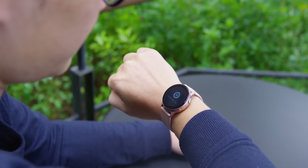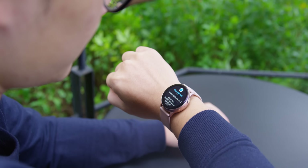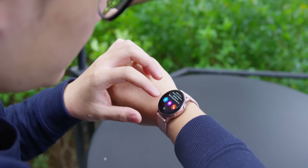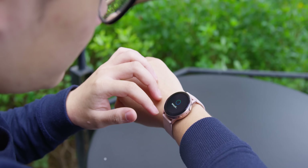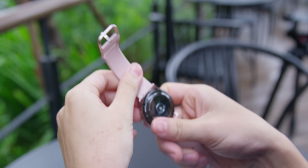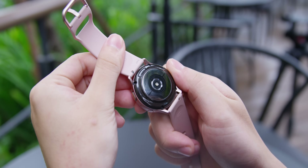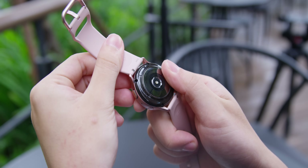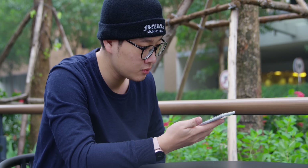Về khả năng hiển thị thông báo, nó hoạt động chuẩn, kết nối với điện thoại qua Bluetooth. Mình không bị miss bất kỳ thông báo nào từ Telegram, Instagram, Facebook hay tin nhắn và cuộc gọi đến. Còn về cảm biến theo dõi vận động cũng đã được nâng cấp — Samsung sử dụng gấp đôi số đèn LED trong cảm biến đo nhịp tim và bổ sung thêm gia tốc kế để tăng tốc độ đo cũng như độ chính xác. Tốc độ đo thực sự đã cải thiện và hoạt động rất nhanh.